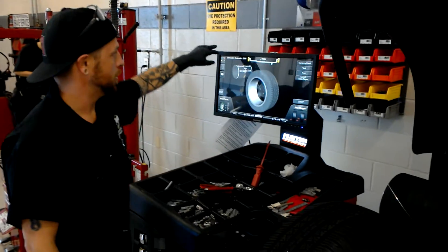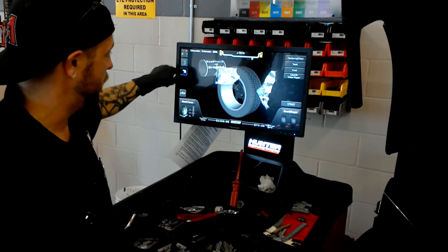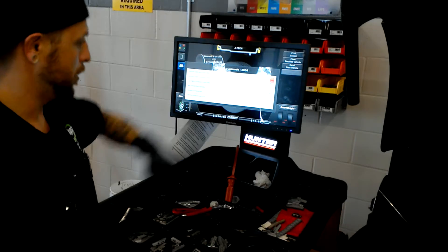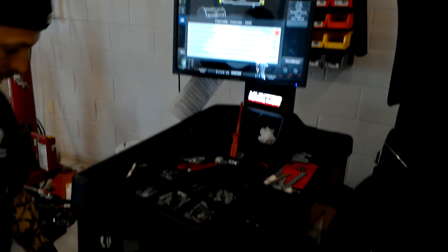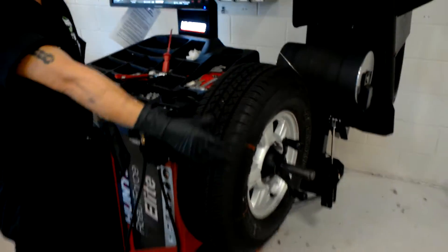We are accessing the computer — this is programmed for the tire from the same car, a 2006 auto. We've already programmed that all the way into the system. It's already uploaded and it tells us which cone to grab, which is going to be the orange one, which we already have on the inside of the tire that we put in.